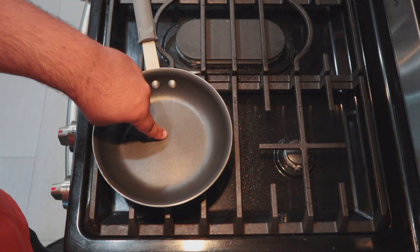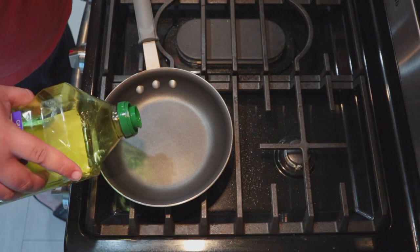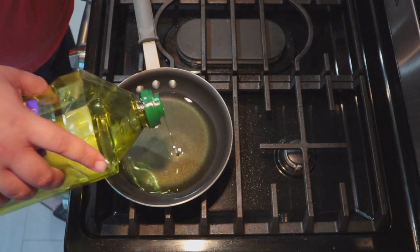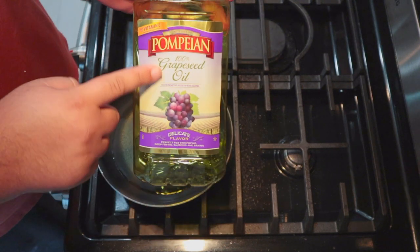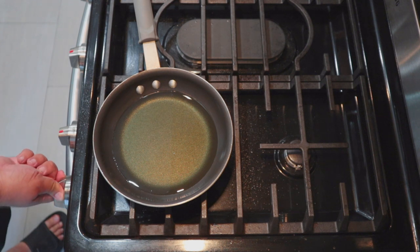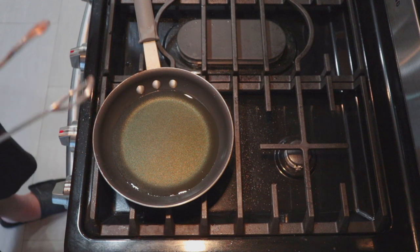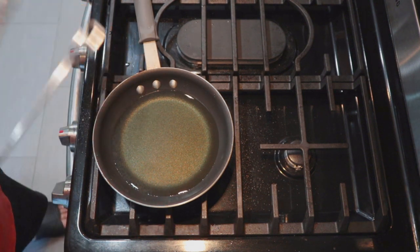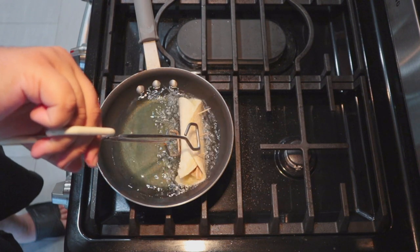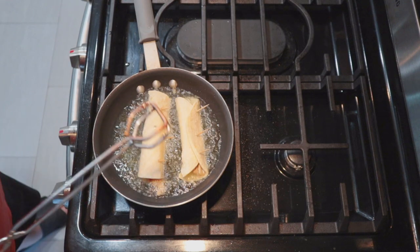We're going to fry our taquitos in a small pan. Fill a pan an inch of the way up with oil. Don't freak out, this is grapeseed oil, not olive oil. Turn the heat to medium-high and let it heat up. Once the oil heats up — say three to five minutes — gently place our taquitos inside. Cook until golden brown and delicious.